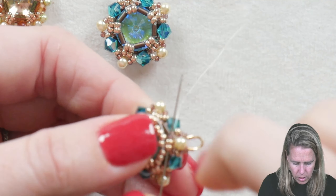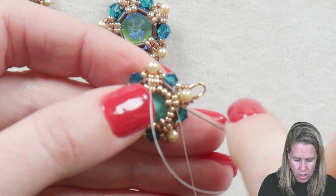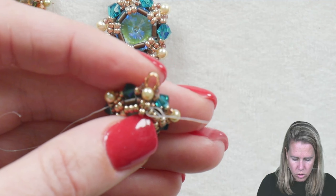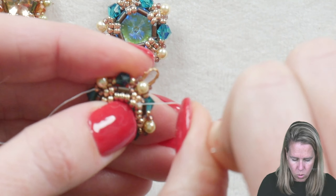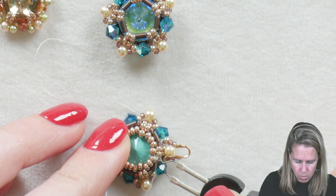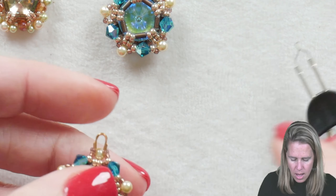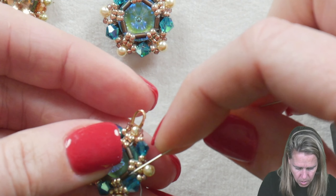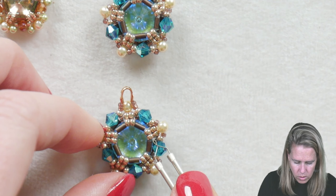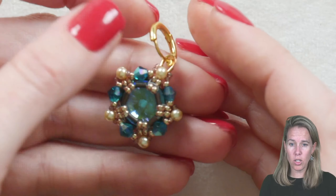Once you're down through, take your thread and needle towards the back of the project, retracing your steps. Go underneath a bridge thread — a thread that connects one bead to another — make a loop, sew through that loop once, circle around through that loop twice, give a nice tight pull, press your project down, go in with your thread burner, and burn the extra thread down along the project. Pull up on that starter thread and burn down as close to the project as you can so you don't see it.